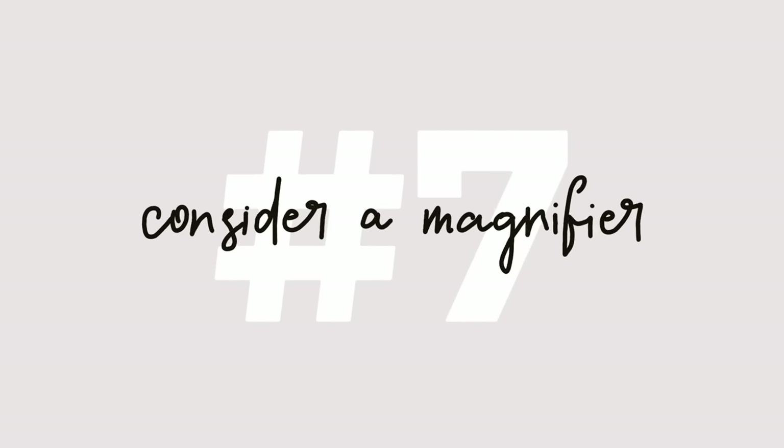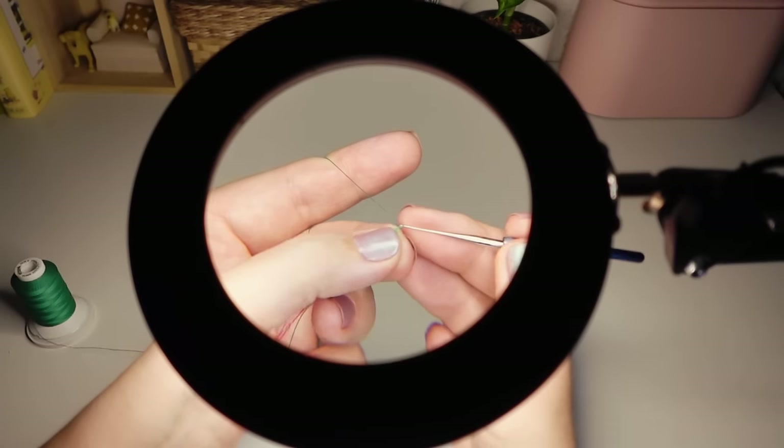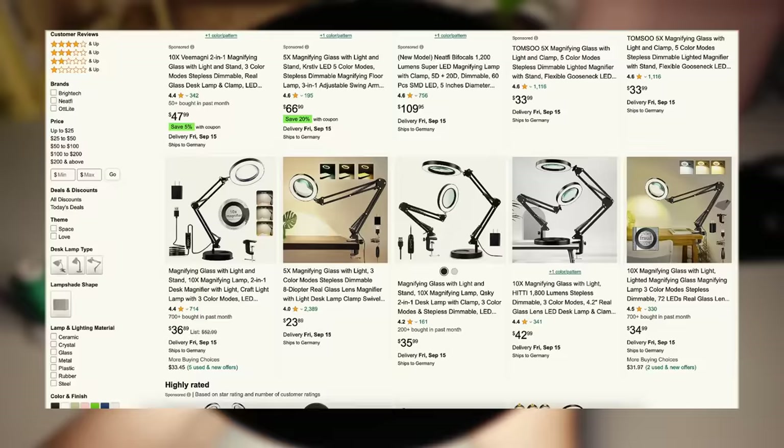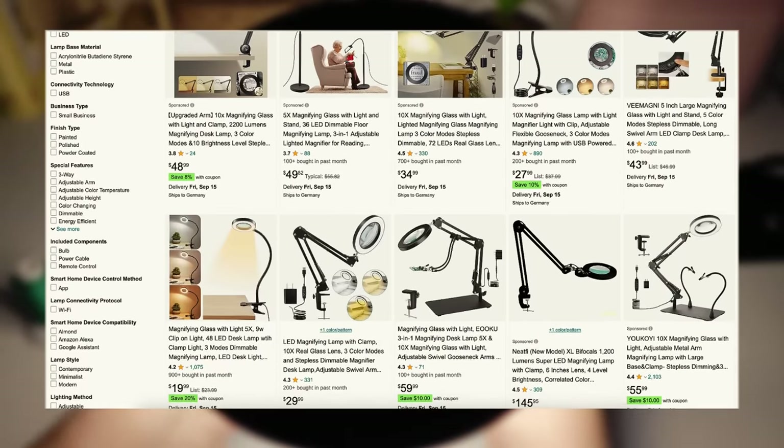And here's another bonus tip for you: a magnifier. If a proper light setup isn't enough and you feel like you need extra assistance, consider getting a desk magnifier with LED lights or magnifying glasses to make micro crochet even more comfortable.